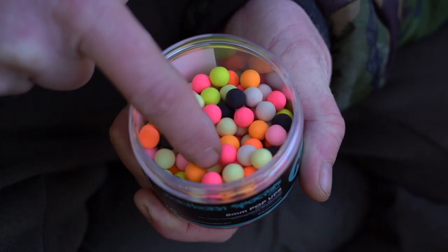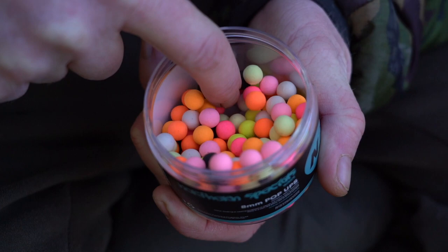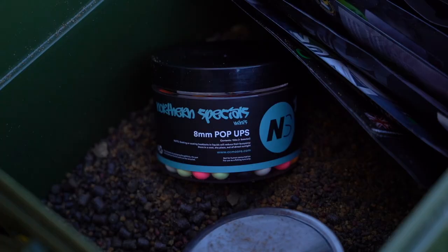In the winter the Northern Special Minis play a massive part in my angling. This time of year, with the water temperature decreasing, I find these complement the smaller food items in my mixes perfectly. I'm going to run you through a couple of different presentations for how I'd fish the Northern Specials over my mix.